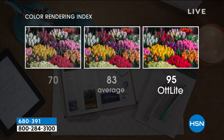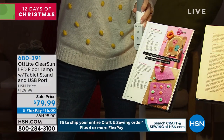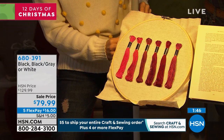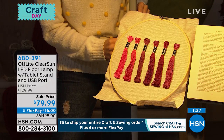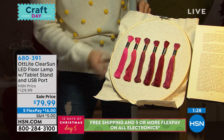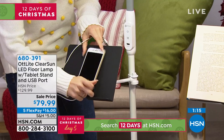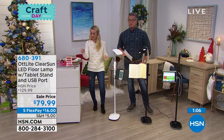OTT Light is able to emulate natural daylight almost precisely. This Clear Sun LED is going to reduce eye strain by 51% — we're working for long hours at a time. This should be the tool you pull out when you work on crafts — when you grab your sewing machine and scissors and glue, grab your OTT Light. It comes in black, black-gray, and white-gray. We started with about 800 and have about 500 remaining. Do you ever go into a department store with blue light and you get a headache? That's because it causes eye strain — not all light is the same.